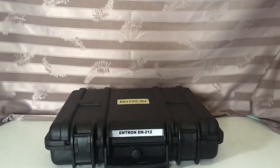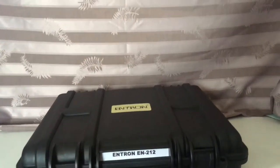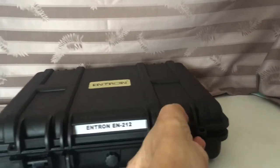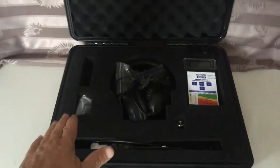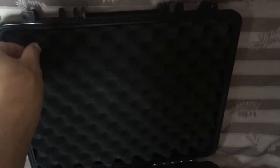So let's now take a look inside the case and see what comes inside. As you can see, the case is padded both at the bottom and at the top. In the back right here is your user manual — there's a user manual in English as well as a user manual in Thai language, as well as your calibration certificate.